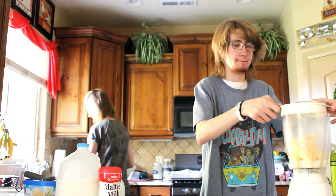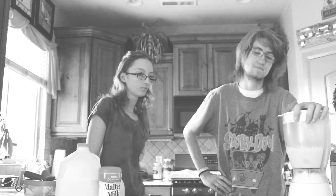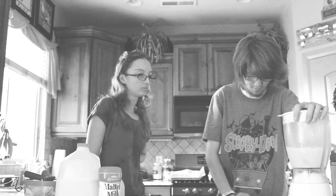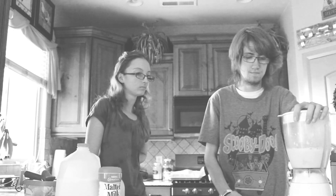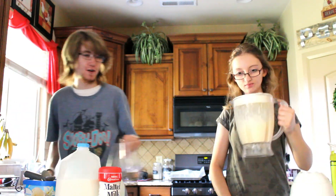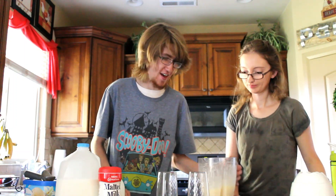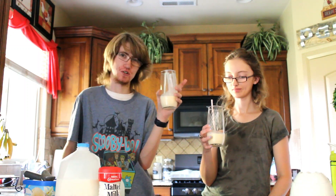Blend it for 30 to 60 seconds. Boom! Okay, we have our glasses. Bring along the malt. They're not pink like in the original show — I'm sure it's like strawberry or something in that show.